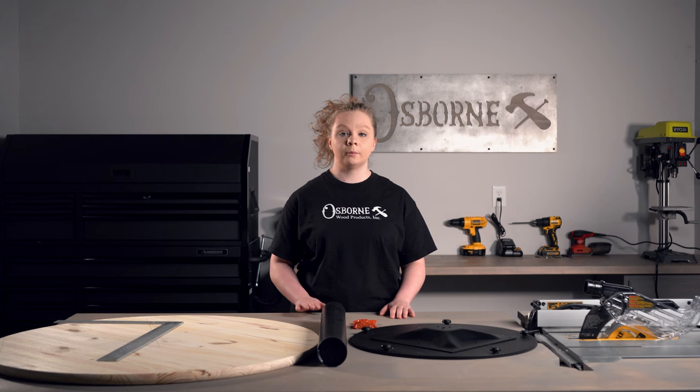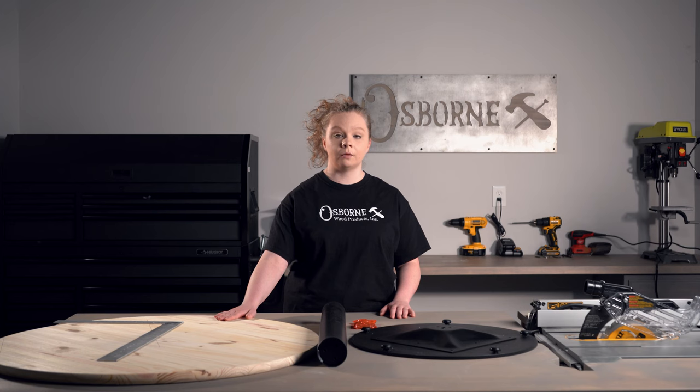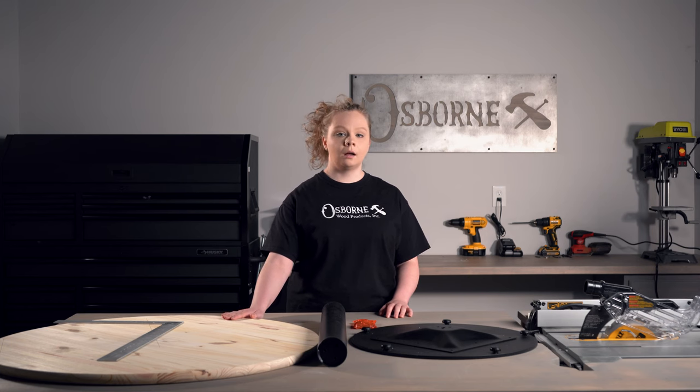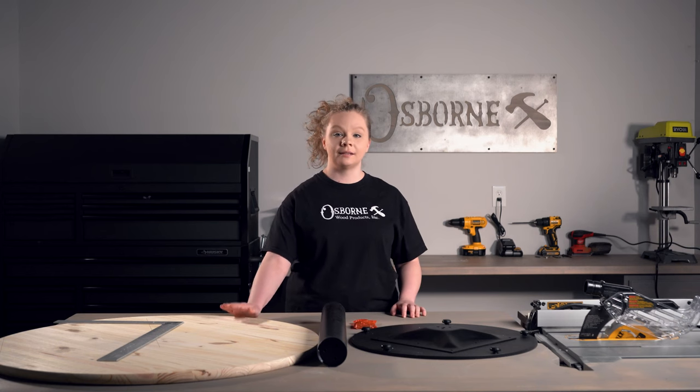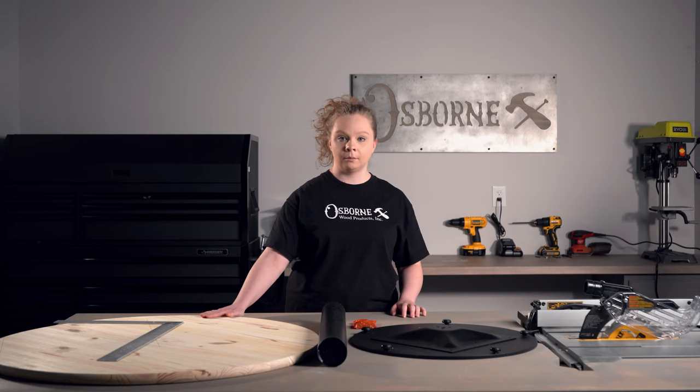Before we assemble the table base, we're going to want to mark out the center point on the underside of our tabletop. For the top, we went ahead and found one locally — it's a 36-inch diameter spruce top. The top will not come with your pedestal kit. We've already gone ahead and marked the center point of our tabletop, but I'll go ahead and talk you through how we did that.